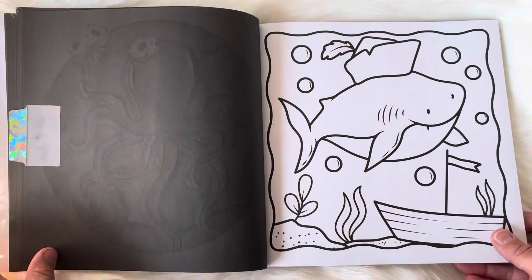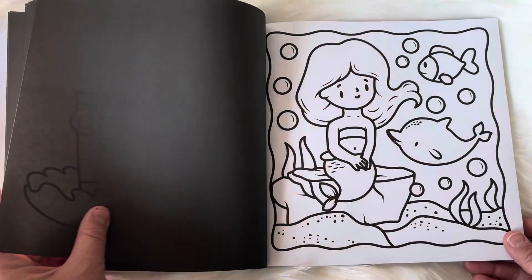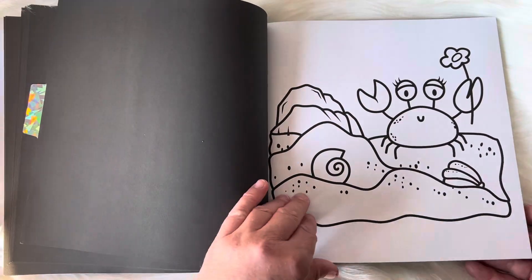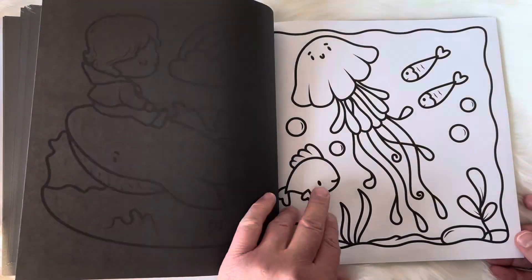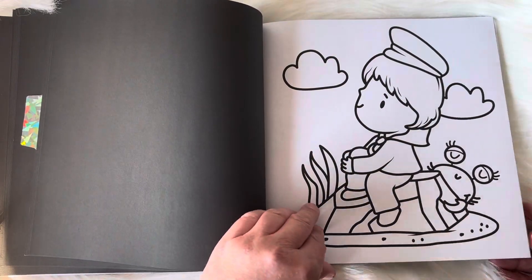I will link the book in the description box below so you guys can find it over on Amazon. There is also a color by number version, so if you want to have the colors chosen for you and have the little numbers on it, there is also a color by number option. This is the non color by number version.